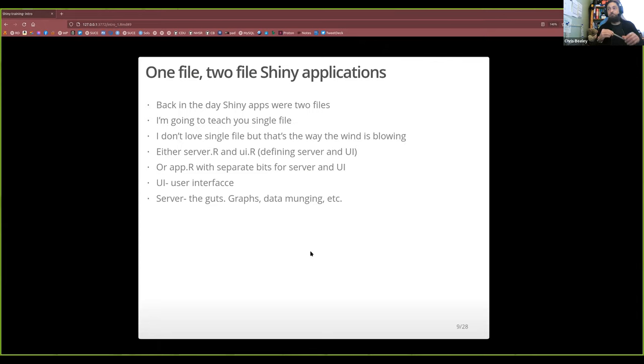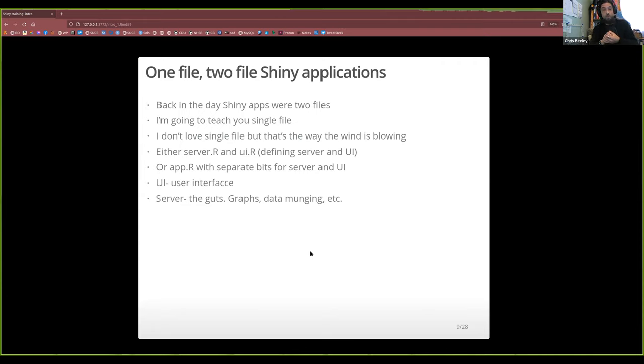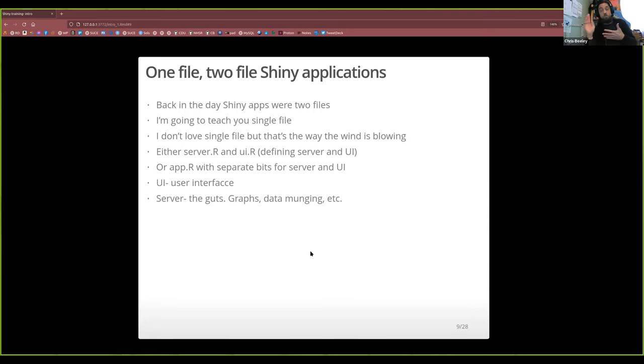Back in the early days of Shiny — around 2013 — there was only one way to write Shiny applications and that was with two files. Then they introduced single-file applications and that seems to be the way people are doing things now. Personally I prefer two files, but I'm teaching single file today because that's what Hadley Wickham does in Mastering Shiny and I'm disinclined to argue with him. I should mention I don't actually use either anymore — I use Golem, which is a topic for an advanced course.